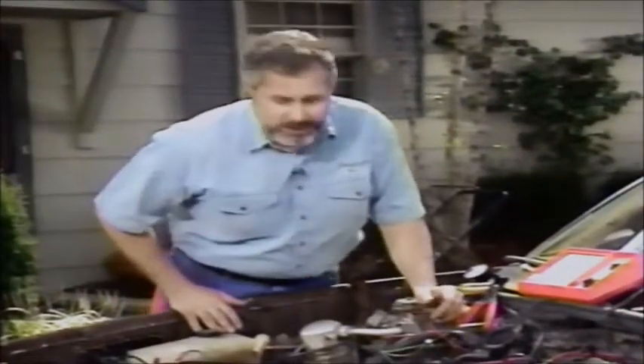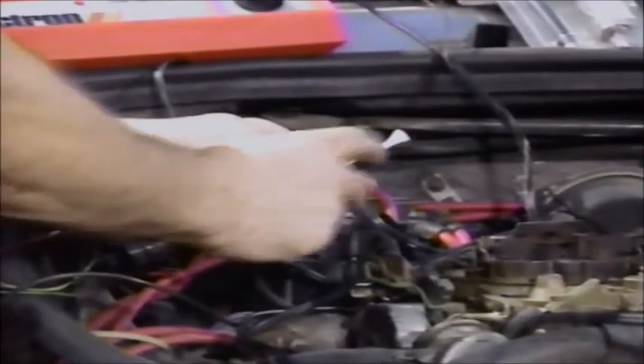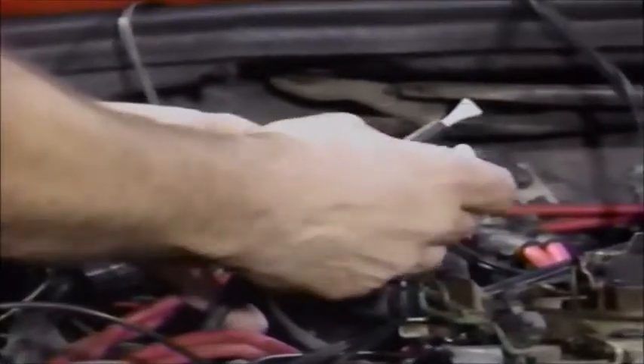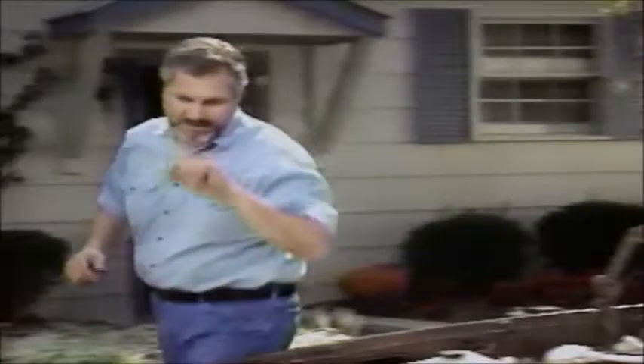The first thing you want to do when you start working on one of these is check the manifold vacuum. I can see this has got low vacuum, so I want to check my base timing. You also want to go ahead and block any vacuum lines - this one went to the Thermax system going to the air cleaner. I used a golf tee to block it. Pull off the vacuum advance line from the distributor vacuum and plug that. You can get them in any store, and they won't short-circuit anything because they're plastic, and they're bright colors so you won't forget them.